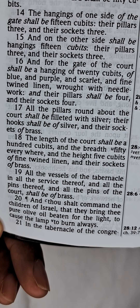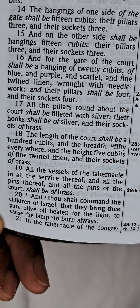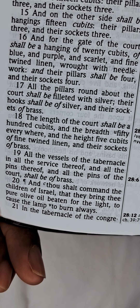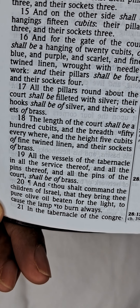All the vessels of the tabernacle in all the service thereof, and all the pins thereof, and all the pins of the court shall be of brass.